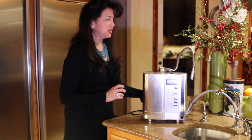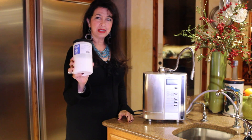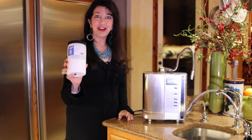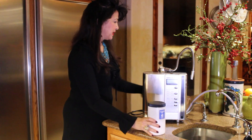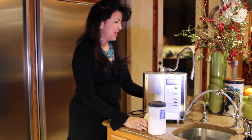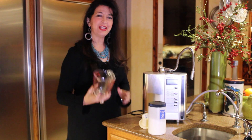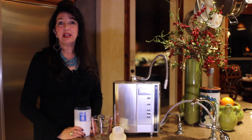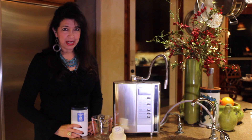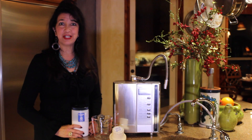So let me show you how to get started on this. You just need a couple of tools. You need your citric acid, and Enagic sells this at enagic.com in the shop section. And then you need your e-cleaner, and this can also be purchased from enagic.com. And then you just need a cup — this one holds about two cups of water, and that's about all you need. Cleaning your machine only takes about two minutes.